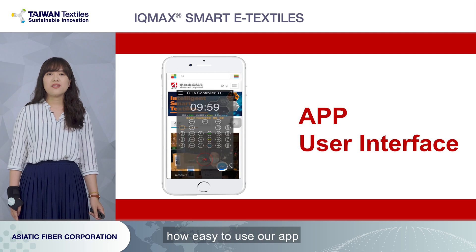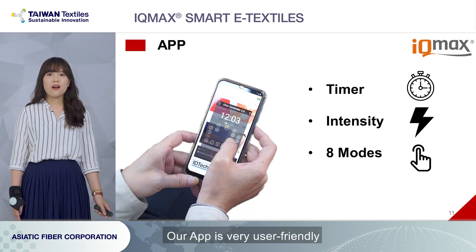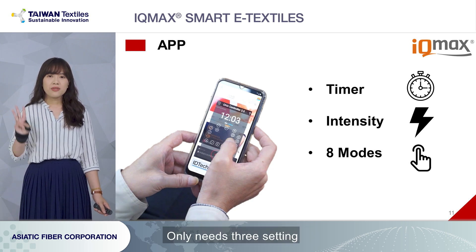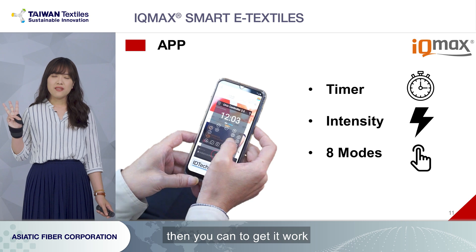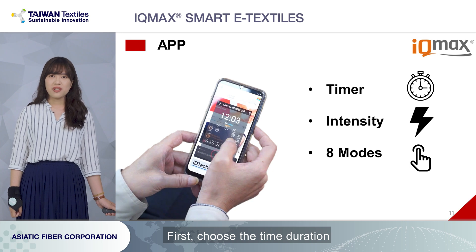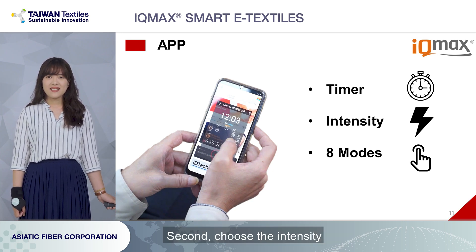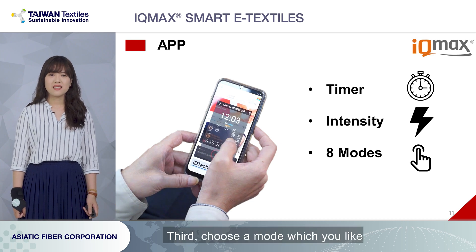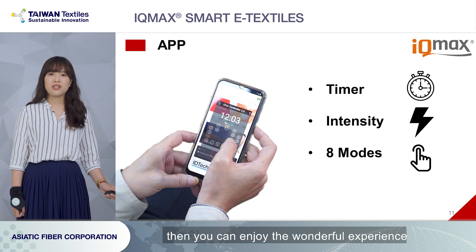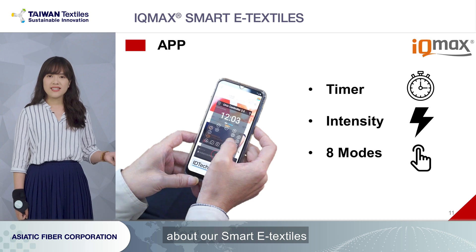Now let me show you how easy it is to use our app. Our app is very user-friendly — only three settings needed, then you can get a good workout. First, choose the time duration. Second, choose the intensity. Third, choose the mode you like. Then you can enjoy the wonderful experience of our Smart E-Textiles.